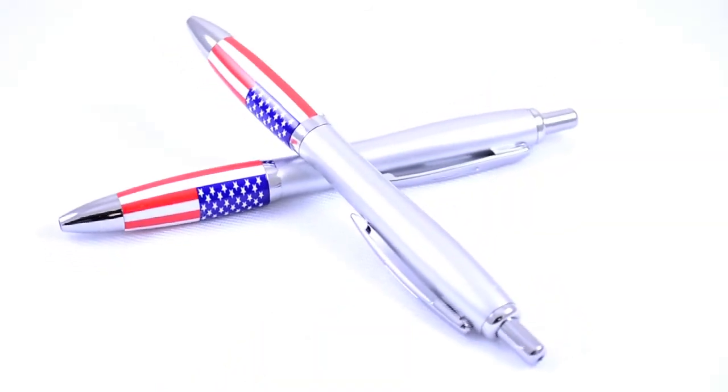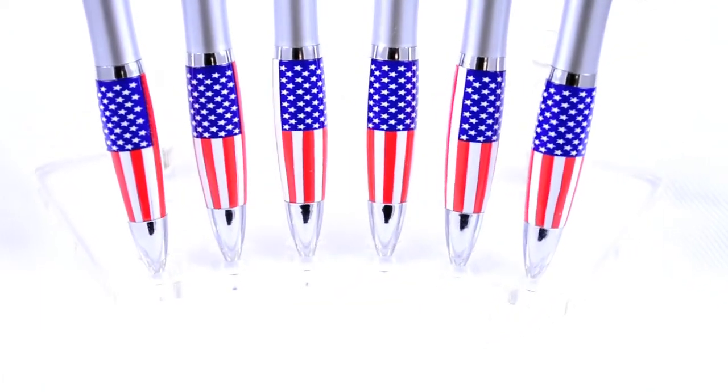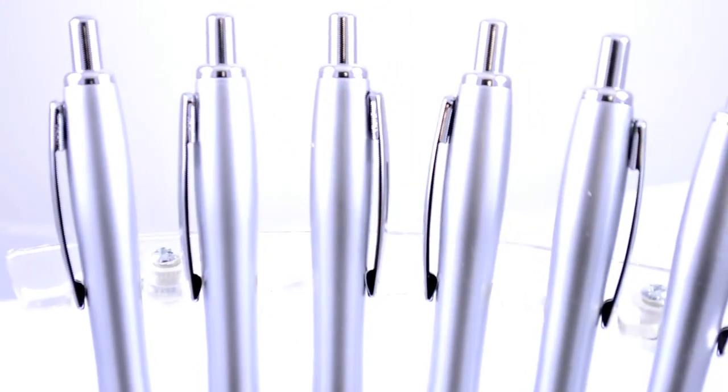But what really makes these stand out is the American flag on the rubber gripper. What better way to get your company name out there in a positive light than by showing your American pride?